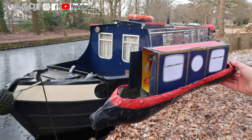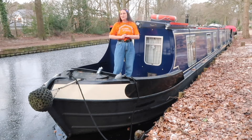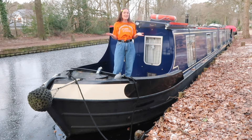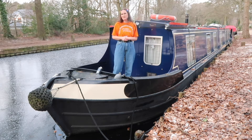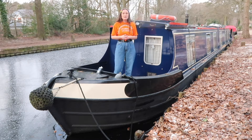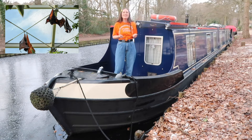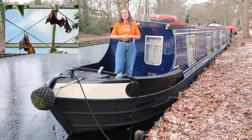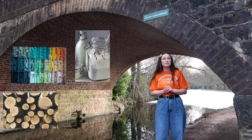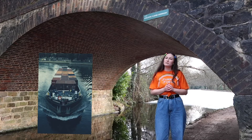A canal boat is a long narrow boat that's used on canals. Work started on the Basingstoke Canal in 1788 and it was completed in 1794, costing roughly £150,000. The 32 miles of the Basingstoke Canal ends at the Greywell Tunnel in Hampshire. The Greywell Tunnel is a site of special scientific interest as it houses hundreds of bats. The canal was mainly used to take timber, chalk and flour to London on boats called barges, and the barges would return with coal and fertiliser. Pretty cool right?